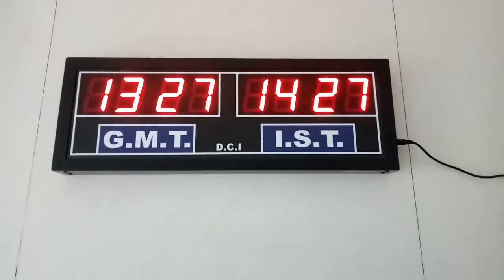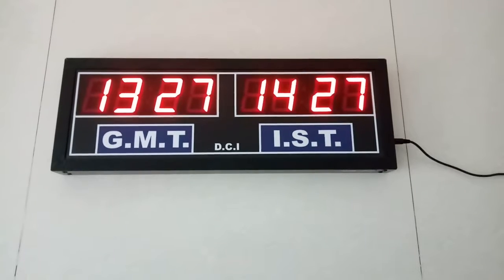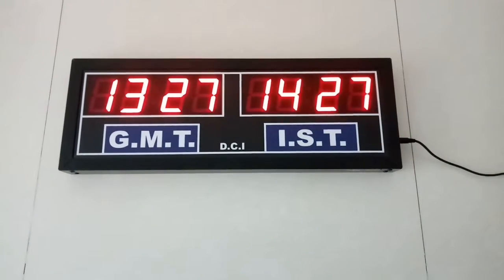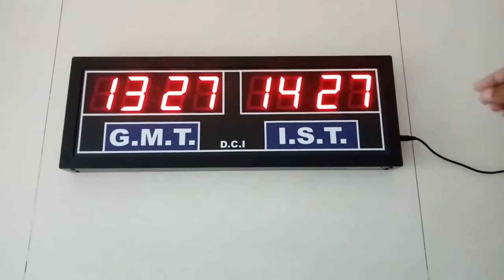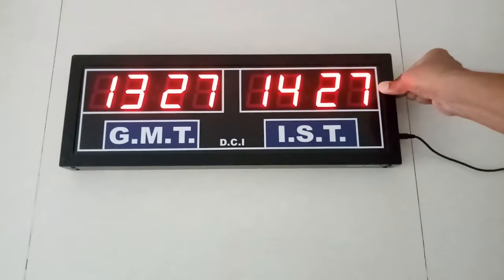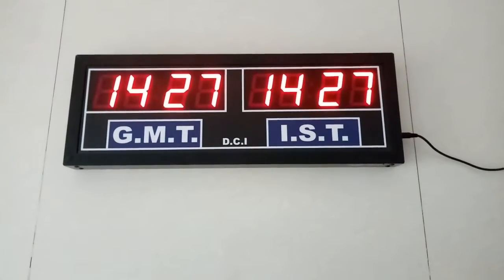This is a dual time clock showing GMT and IST timings. Presently the GMT is not showing the right time. We will reset the unit by pressing the A and B buttons together. That will give both the times the same.